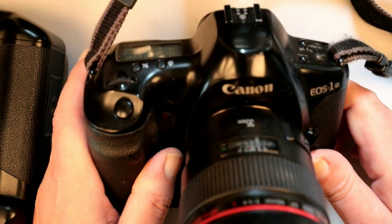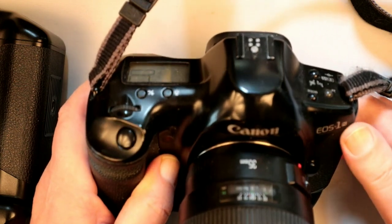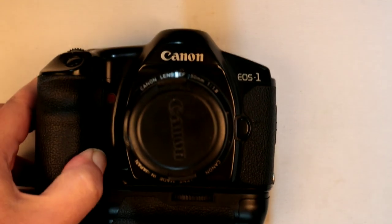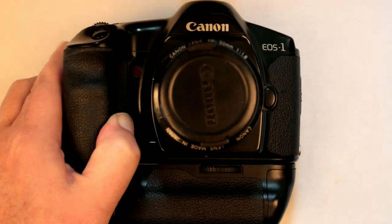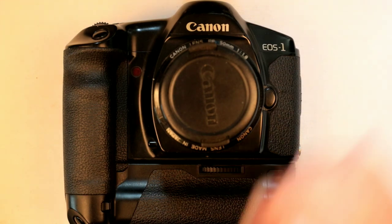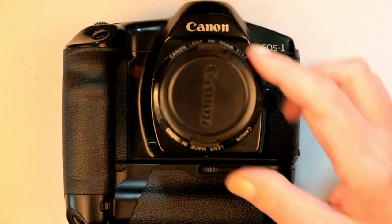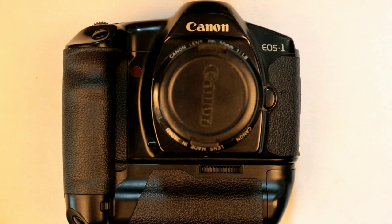This was the top of the range flagship model, the EOS One, in the film range. Obviously the 1D is the digital camera, but last week I managed to pick up this little outfit. This is the original EOS One, dating back to the late 1980s. I think it was about '88, '89 when this came out, and it ran through until '94 when it was replaced with the One N, a slightly updated version.